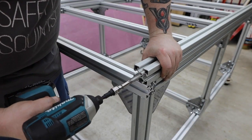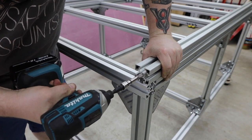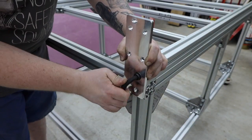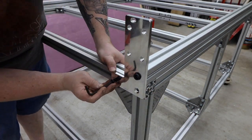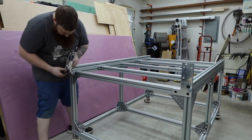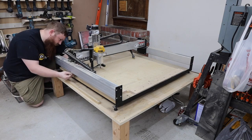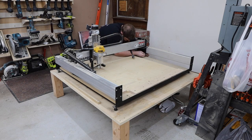I tapped these long pieces and loosely installed the new riser brackets. Next, we will need to rob some parts from the XXL. I removed the lower V-wheels so I can just lift the whole gantry off. I think this is easier than rolling it to the ends of the Y-rails like the instructions say to do.